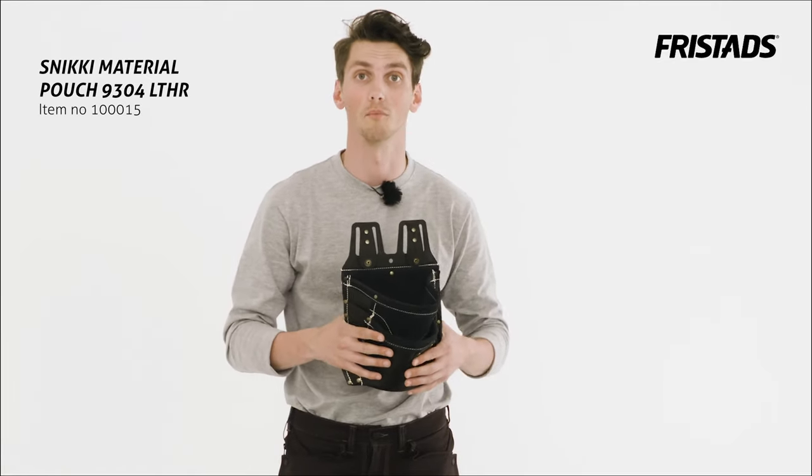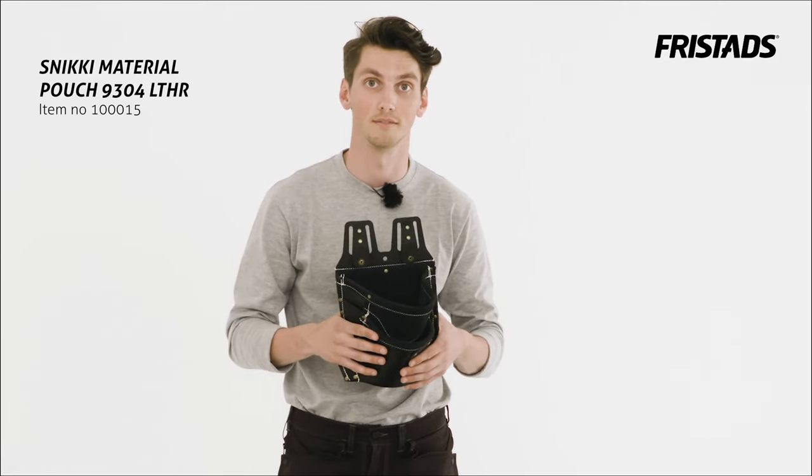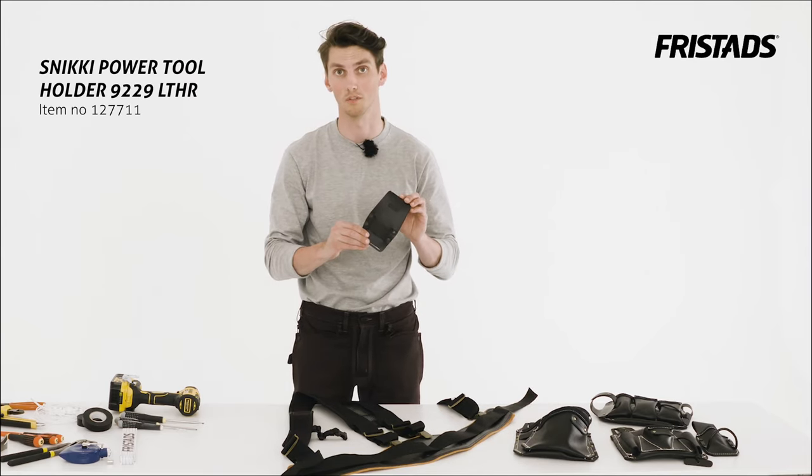You got it all. With this one you can bring all the nails and screws and material you need as an electrician. And here you have the Sniki holder for power tools.